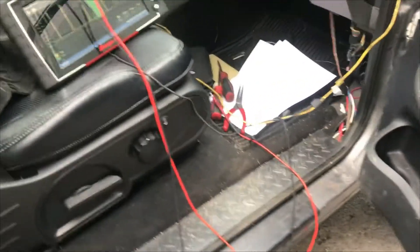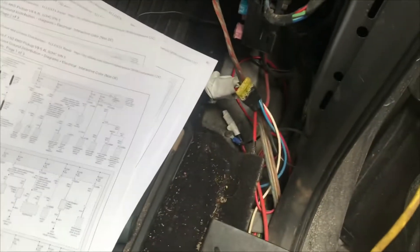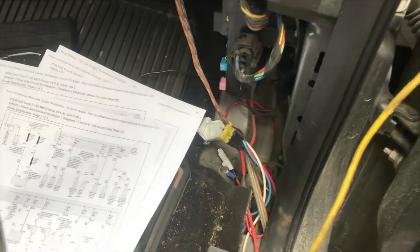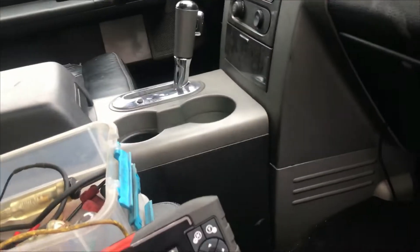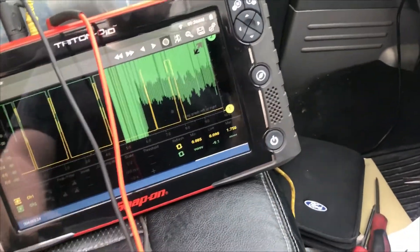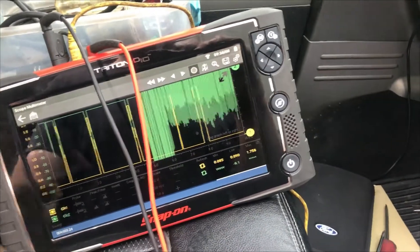We got a parasitic draw on this Ford F-150. We do see a bunch of questionable wiring and we suspect that would be the issue. First thing I do is latch the door closed so the vehicle thinks the door is closed, and then we can continue our testing with access as if nothing is open.